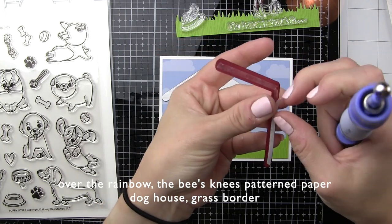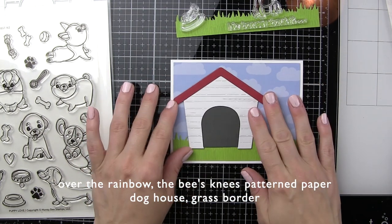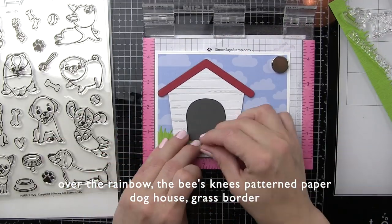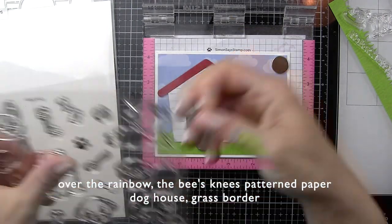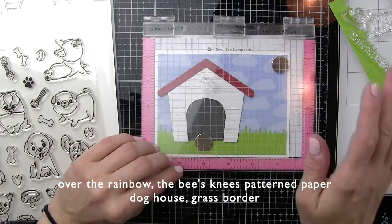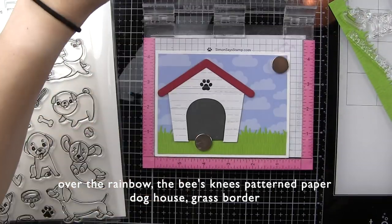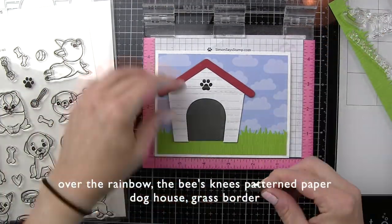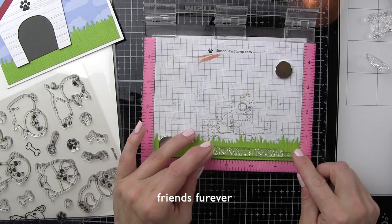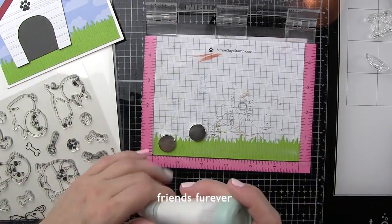We've got the beautiful blue cloudy sky, the green grass along the bottom edge, our white wood grain dog house, and then this red roof — which red is going to be kind of our constant pop of color throughout the card design. Before we place our second grass border along the front of the card, I want to take a sentiment from the Friends Forever stamp set and stamp that along the bottom edge with a clear embossing ink and heat emboss with white embossing powder. The white embossed sentiment is really going to pop, and this grass border is just the perfect little place to add a stamped sentiment.